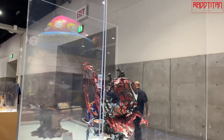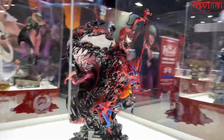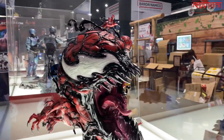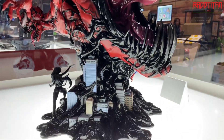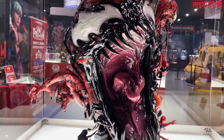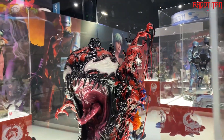Moving on to my favorite piece — our Carnage fine art line. This is actually our first time getting the Marvel comic license, so this is our foray into comics. This is kind of the first view on video for my Red Titan folks. It's the swap-out tongue for the main head. We know a lot of Carnage purists like it without the tongue in the mouth, so we want to be able to offer both versions with a swap-out tongue.